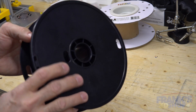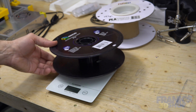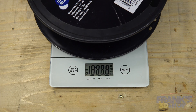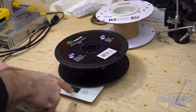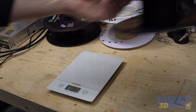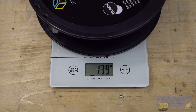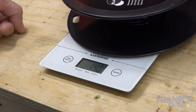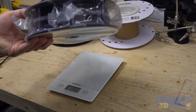My trick is that I keep my old spools of the same brand. I put it on the scale, start up this small scale, and it zeros on this roll. So now it's showing zero, and if I put the almost-empty one on, it tells me 140 grams. So there is 140 grams left in this roll.